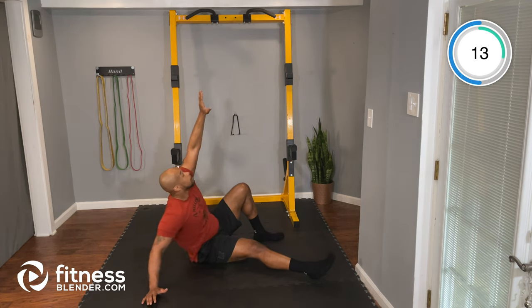Good, 15 seconds. Great job guys, keep working. 5 seconds — 2, 1, and time. Nice job.